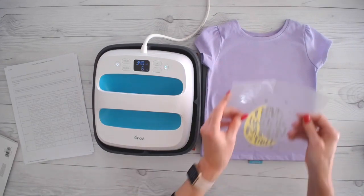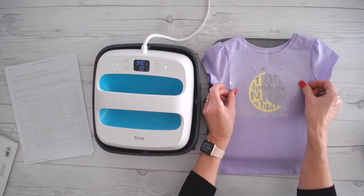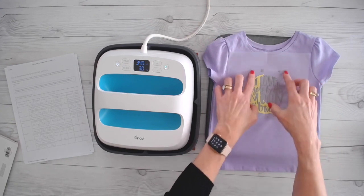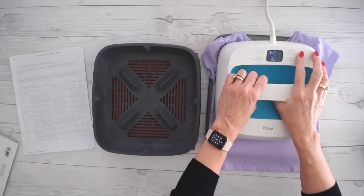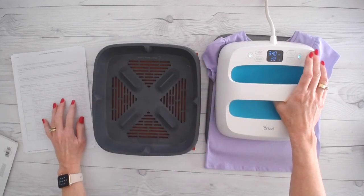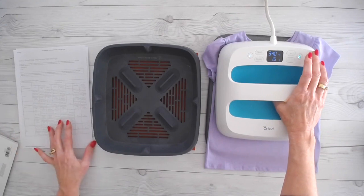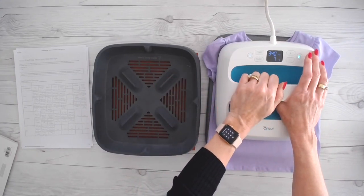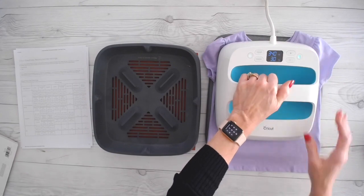So we've preheated. I'm going to take my design, fold it in half, and crease it just so I know where the half is. I have the shirt on top of the EasyPress mat. I have plenty of room and I don't have to worry about the EasyPress sitting on my seams. I'm going to move this down a little bit — do three fingers on this shirt. That looks centered. Our instructions tell us to apply for 30 seconds. It tells you whether it's hot peel or cold peel, and that does make a difference. Foil and patterned iron-on need to be cool before you peel them.